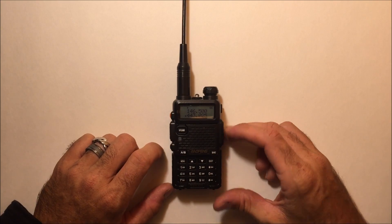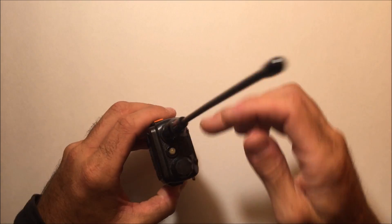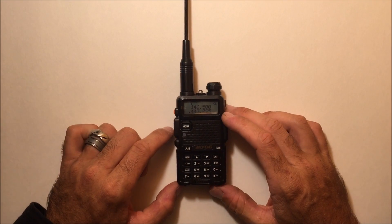What I want to do in this video, besides showing you the obvious: it does look like a UV-5R, it does have the same antenna connectors, it does have the same speaker mic connector, and it will fit in the same charger. So all the accessories are still compatible.